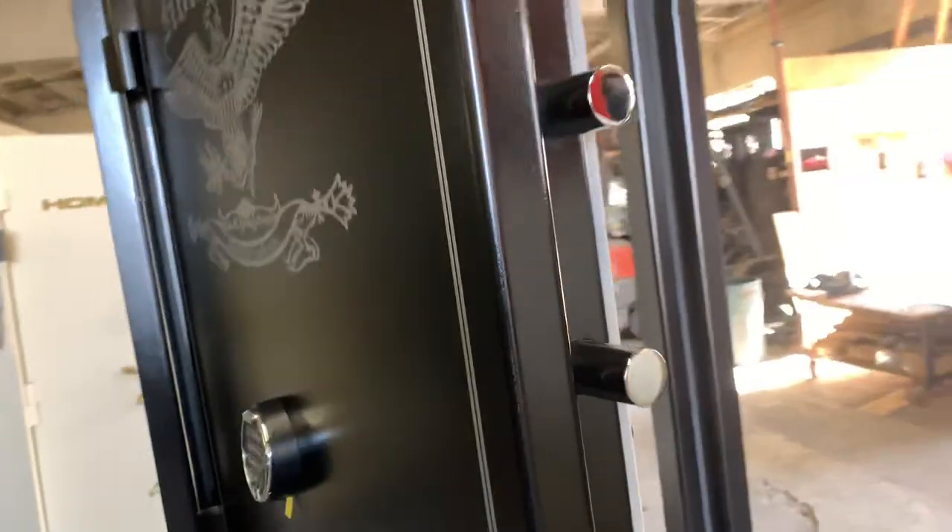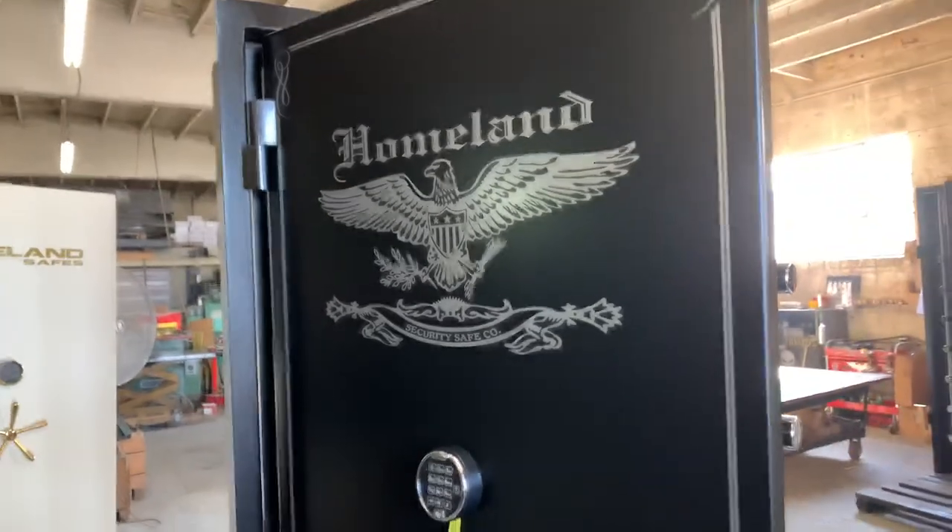If you have any questions, please give us a call. My name is Raymond and we're here at Homeland Safes. Thanks.